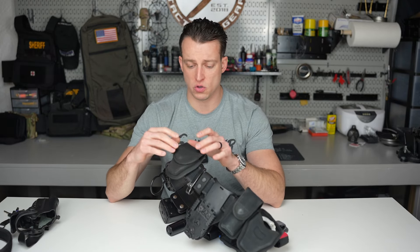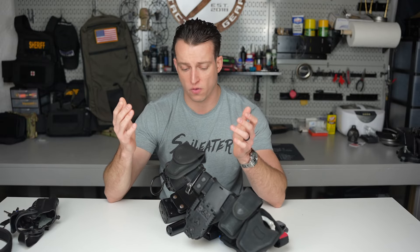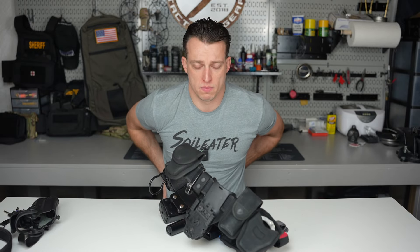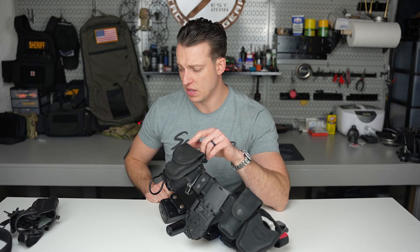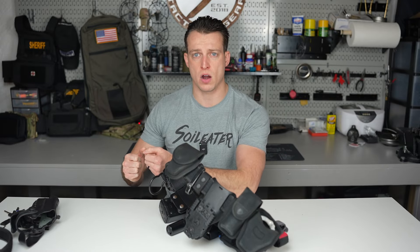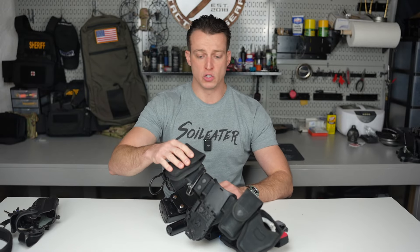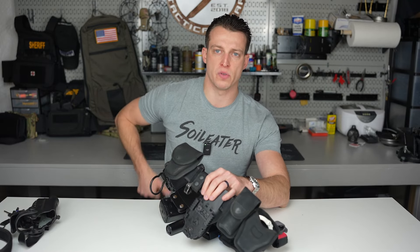I used to wear three cuffs and got away from that due to weight. I'm a 34-inch waist and was running three — one on the back at the small of my back and one in the front. I found the third wasn't really necessary; if I needed a third pair, I'd grab an extra from my duty bag. The second set of cuffs sits right behind the gun with nothing to interfere with my draw or grip.